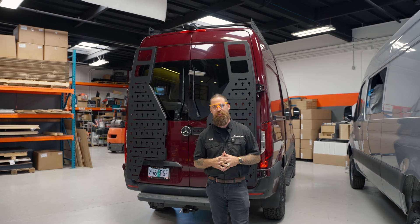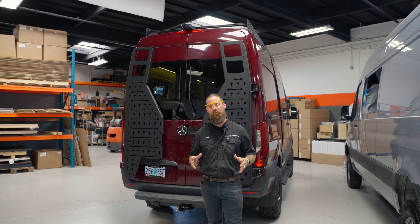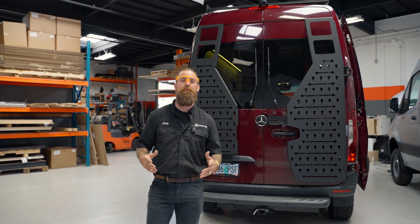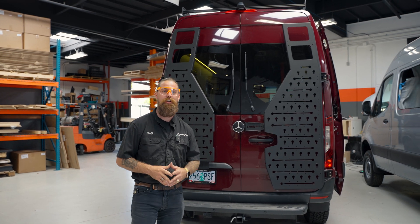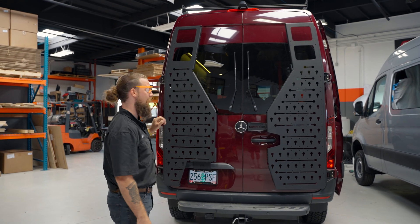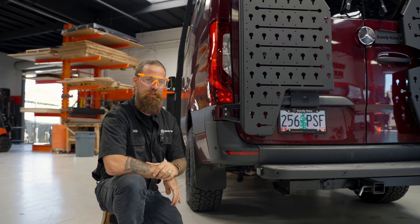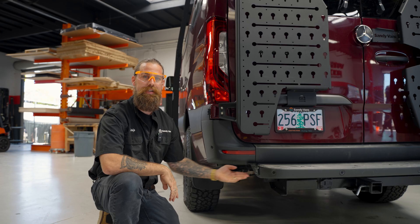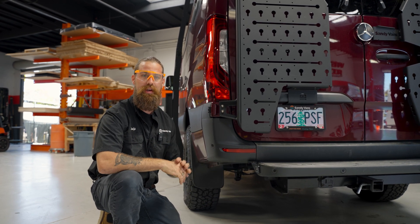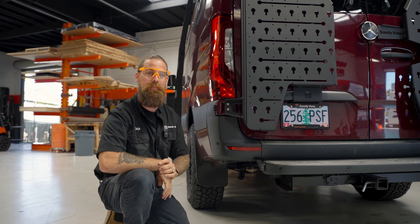Right behind me is the completed RedArc show van. On behalf of Sandy Vans and myself personally, it's been an absolute honor that you guys trusted us to build this awesome van. Before we step inside, let's talk about how this van is charged. We have two RedArc 120-watt solar panels on the roof, plus the DC-to-DC function with the Manager 100. This is a show vehicle — not many people walk on the driver's side, so when cords are out, you don't have to worry about people tripping on your solar wires.